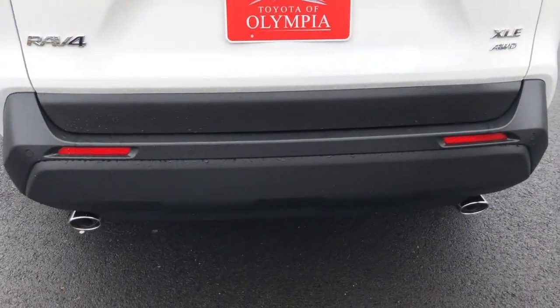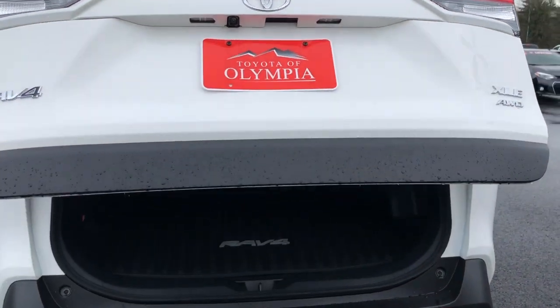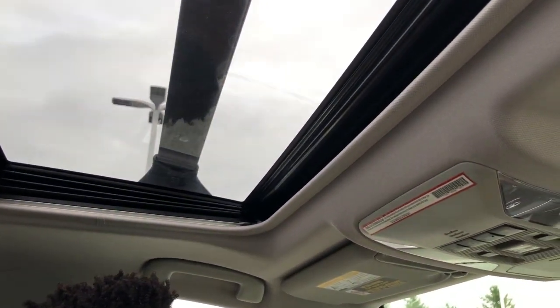Dual exhaust in the rear, followed by the power liftgate — one touch and it opens nice and easy for you. As we make our way inside, up top we're going to have the sunroof coming standard on the XLE Premium.